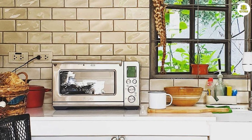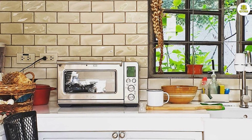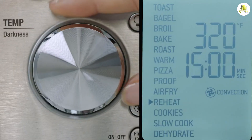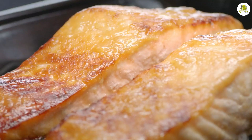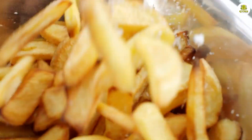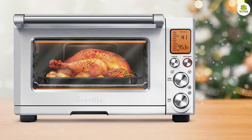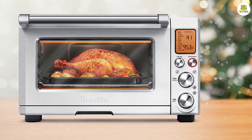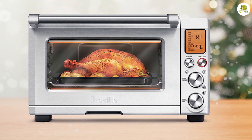The Breville Smart Oven Air Fryer Pro has a range of features that make it a standout appliance in the kitchen. One of the most notable features is the air frying function. This function uses super hot air to fry foods without the need for oil, making it a healthier alternative to traditional frying methods. The oven also has a convection function that circulates hot air around the food, resulting in faster and more even cooking.